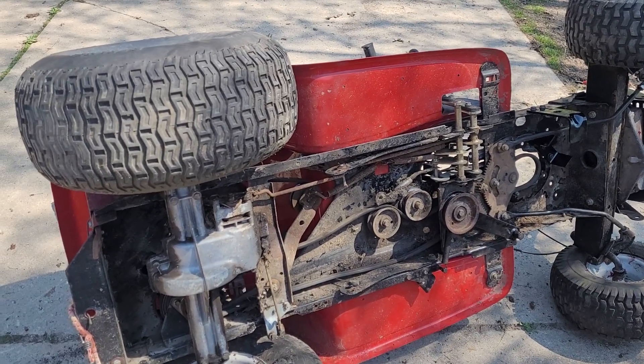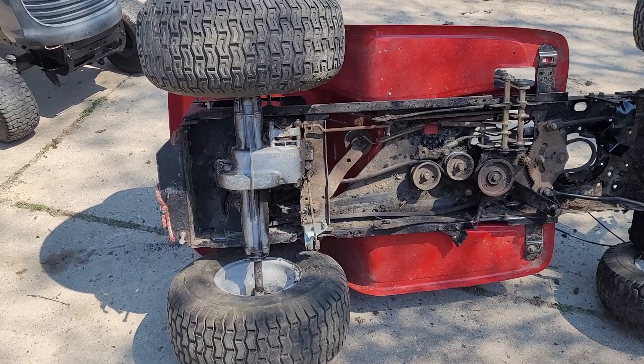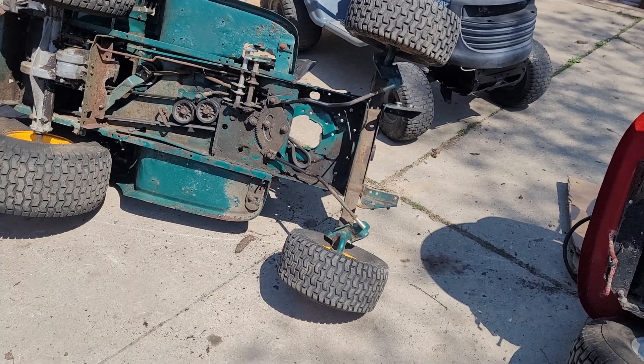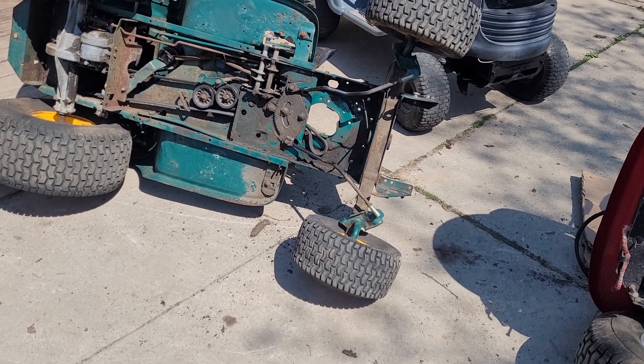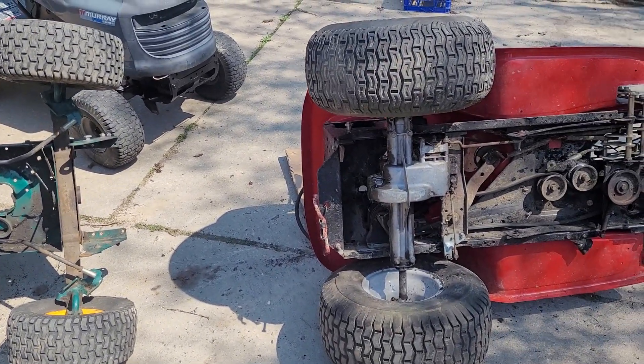There's a difference between the two — this one used zip ties to hold all the wires, while the green one actually used reusable clips. You can see the quality difference; the green one is a little bit more refined. But the green one's rear end went out, so it's not worth the time to fix it, especially with the body issues.